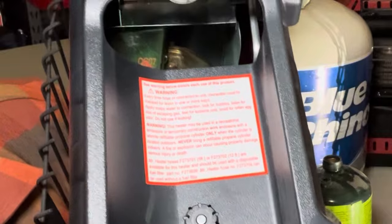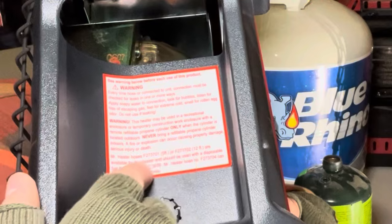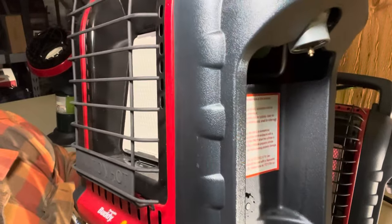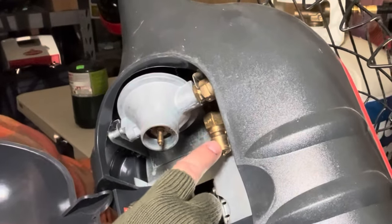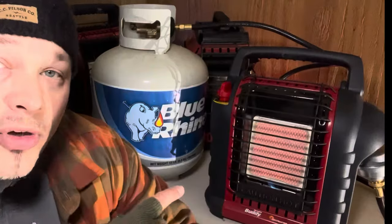On the Mr. Buddy heater, look on this side — right down here is a cheat sheet with part numbers for hoses and accessories that work with this particular heater. On a Big Buddy heater it'll be right here or on the inside of the panel. So if you don't know what hose to get, just look at your unit — it'll have a description. Right here is the quick connect adapter with a part number as well.